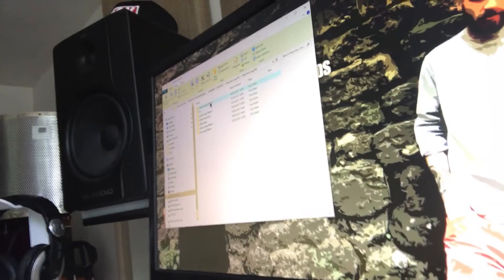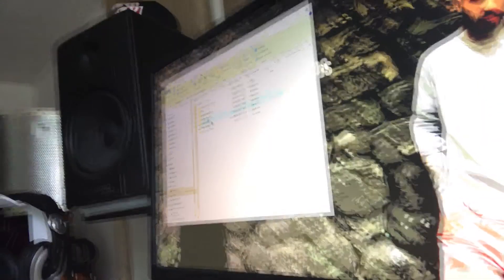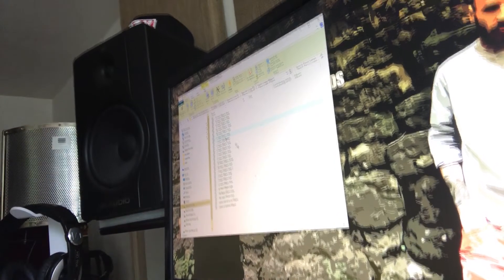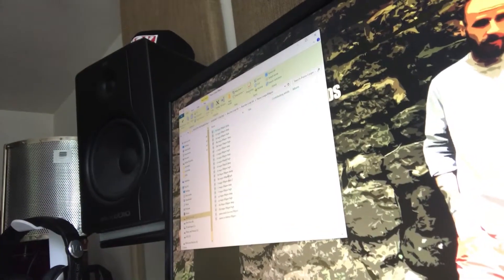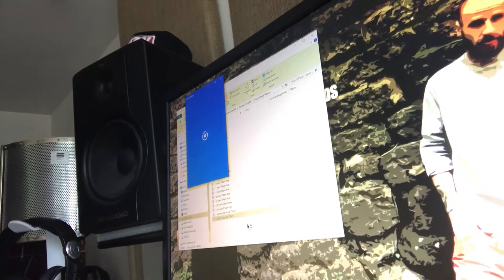So when you open the kit you'll see this folder — it's all arranged. You'll have chime loops, FX, guitar loops, guitar one-shots, other loops, piano loops, and rev loops. If we go to piano loops, they're all labelled with the key and the speed.